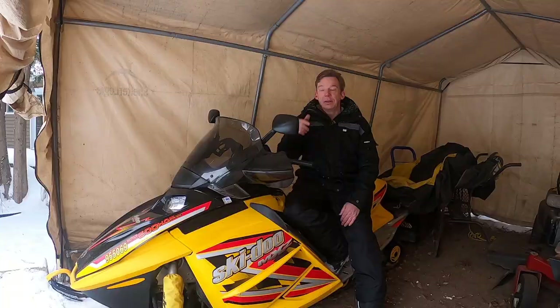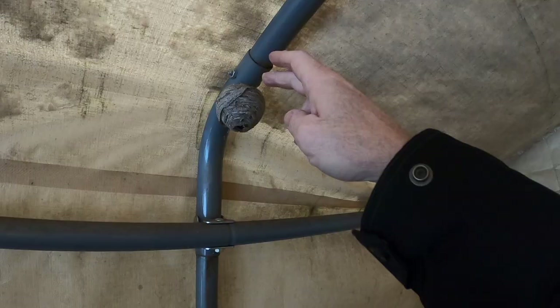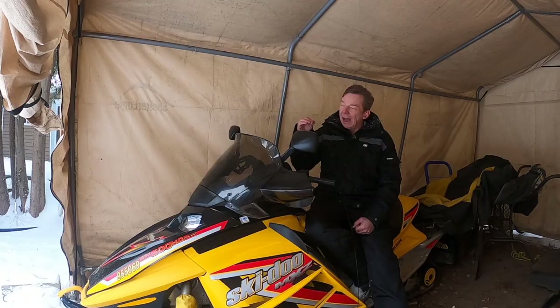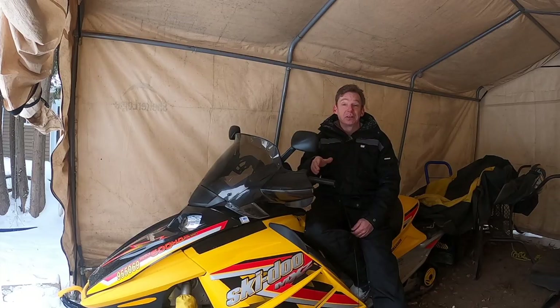In today's video I'm going to be talking primarily about these shelters that I store my sleds in. These are a product from a company called ShelterLogix — they're temporary shelters, some guys call them tarp tents. It's basically like a vinyl cover that's stretched over a metal frame. I do get a lot of questions about these things and they're not a bad solution if you're like me and you don't have a garage.